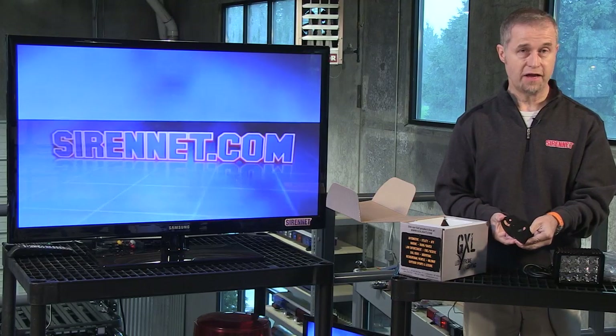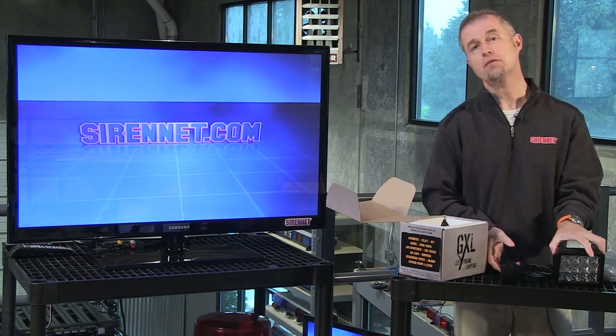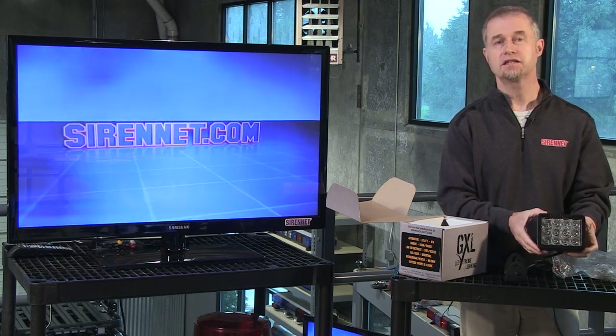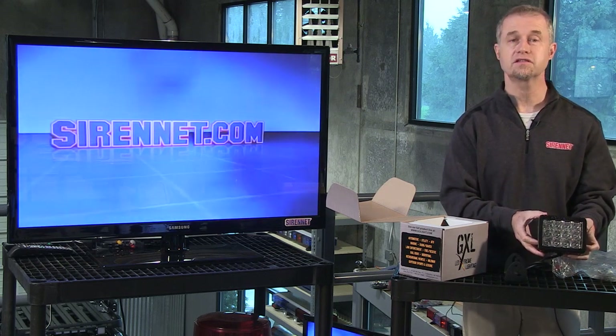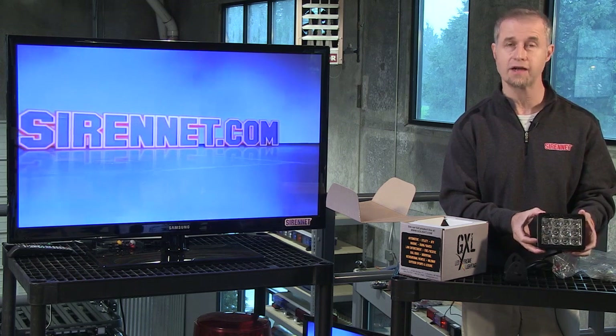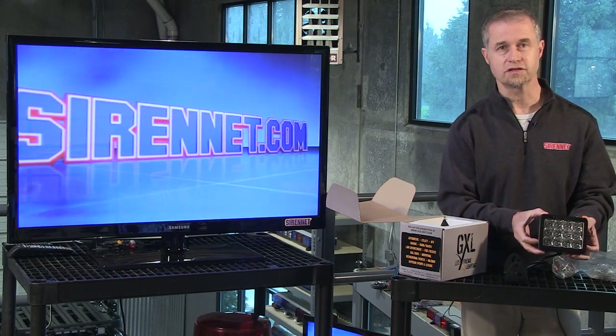As I promised, this is the actual support bracketry that this light comes with. So again, we have a brand new product from GoLight, available here on Sirenet in the scene light section. It's the model 4411, so go ahead and check it out. Many thanks for watching. I'm Stuart.